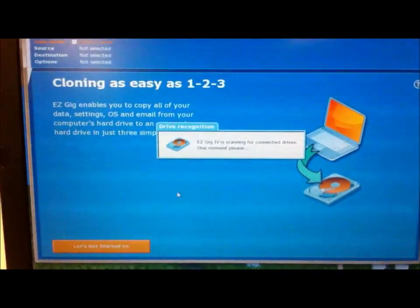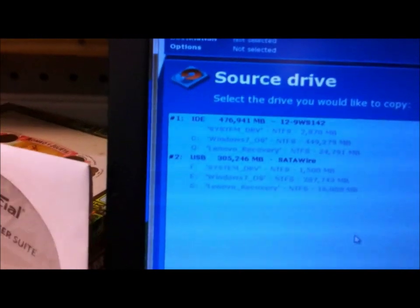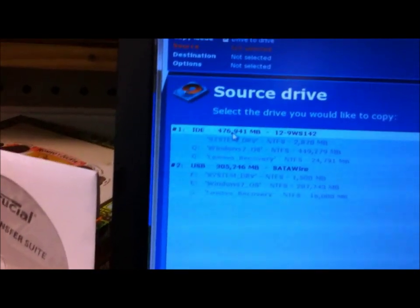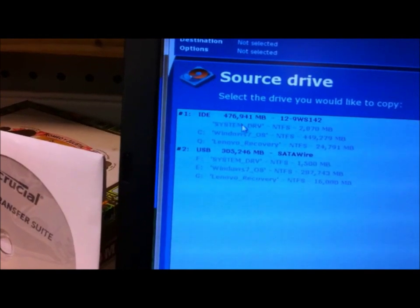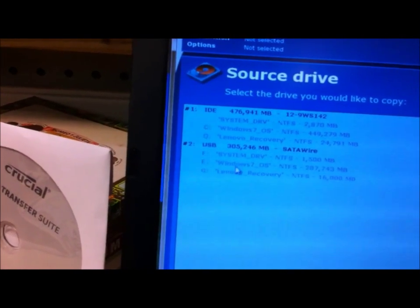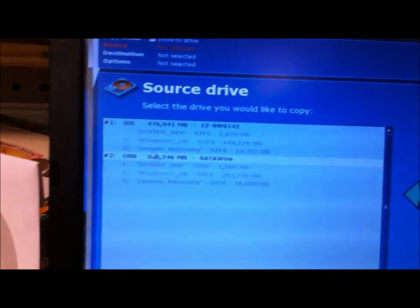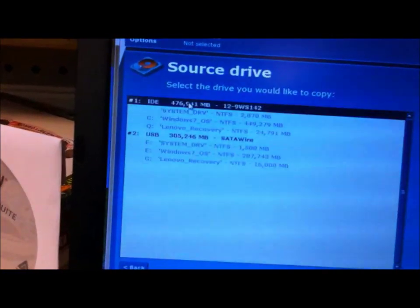It's going to ask you for the source drive, which is usually number one at the top. You want to see that it has the Windows operating system in it. If it's a blank hard drive you won't see that — it'll just be blank. So you select number one, click on that, and then go to next.